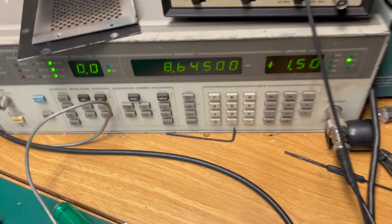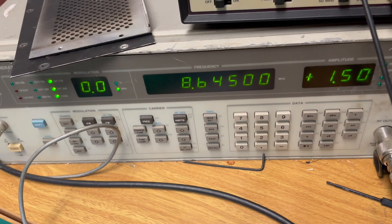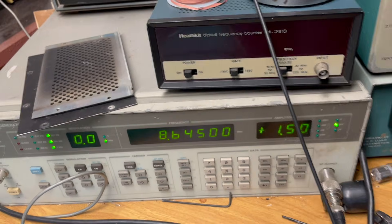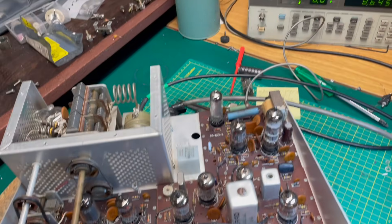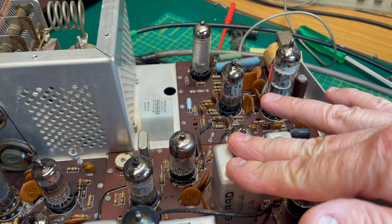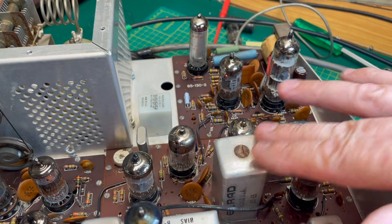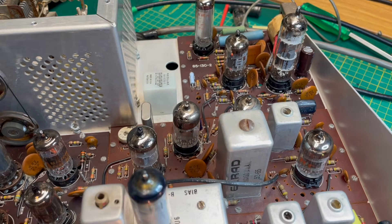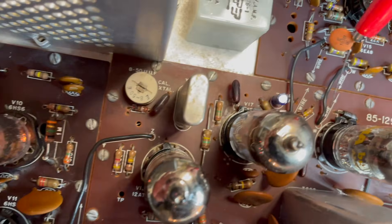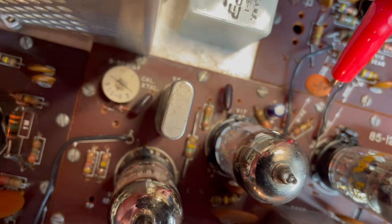For tube V12, the third tube we're going to check, I'm changing my frequency output to 8.645 MHz. That's because at this point in the receiver circuit we're mixing in the bandpass filter, so we want to check what kind of signal we're getting at 8.645 MHz. I'm going to go to pin two of V12.